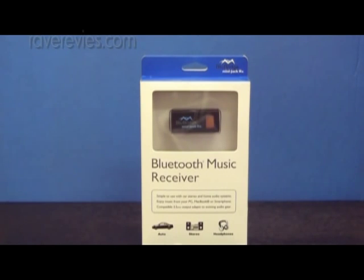It has a built-in sleep mode which conserves the battery when the device is not in use. Operating times for the Bluebridge MiniJack RX is up to 8 hours playback using the internal lithium ion battery, or continuous with the provided USB cable.